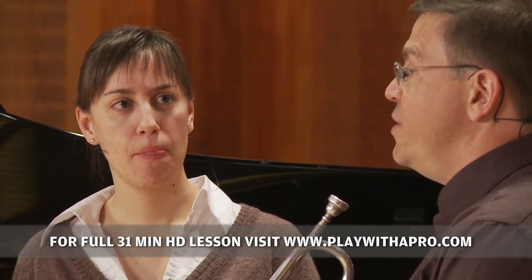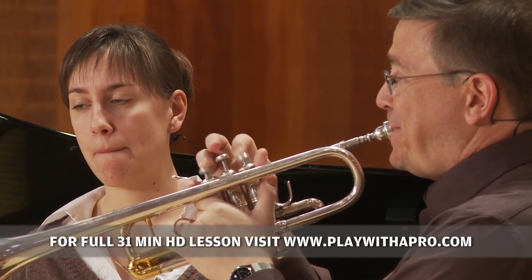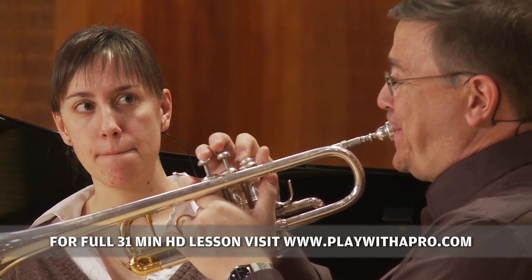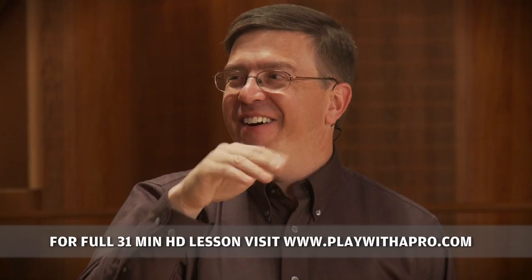I think about keeping the center lower on the way up and then just saving a little bit of the tongue arch for the high C. Moving the tongue forward a little bit to speed up the air, so I really try to stay lower than usual on the F and the G there.